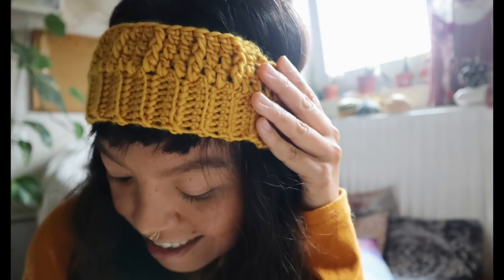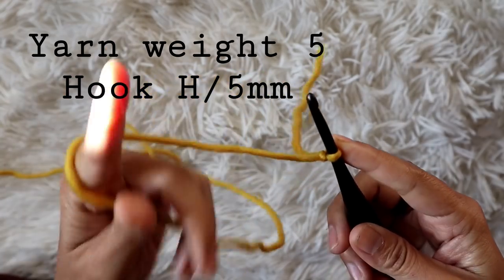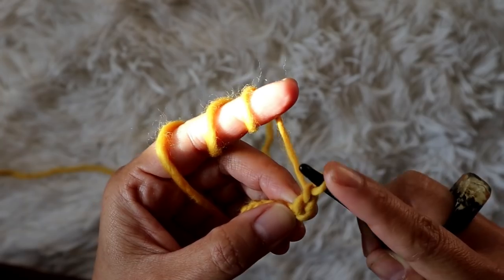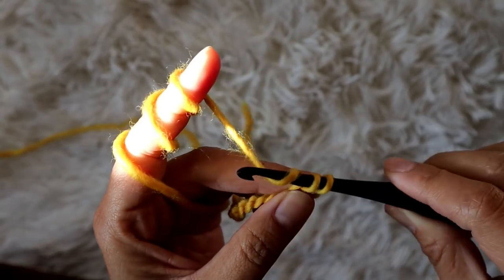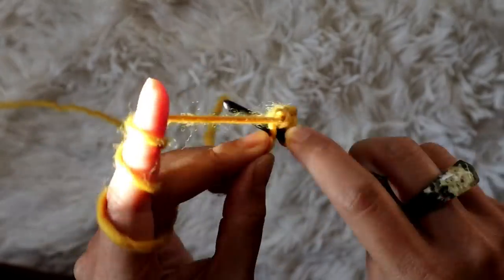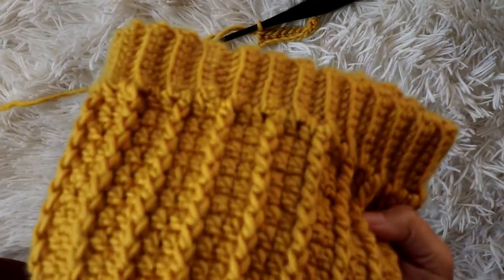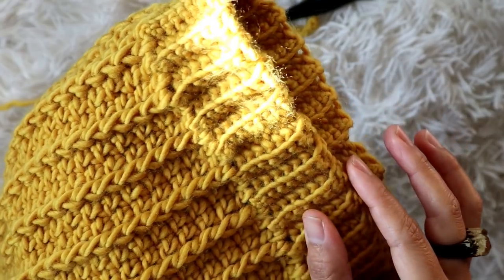We're going to start from a slip knot and do the band part. You're going to chain — it doesn't matter what size you're making — just chain your number plus one, because we're starting with the band first. Once you have your chain, add a single crochet in the second chain from the hook and one single crochet in each chain across. At the end you will have eight single crochet. For the second row, we're going to make a texture using single crochet in back loop only.